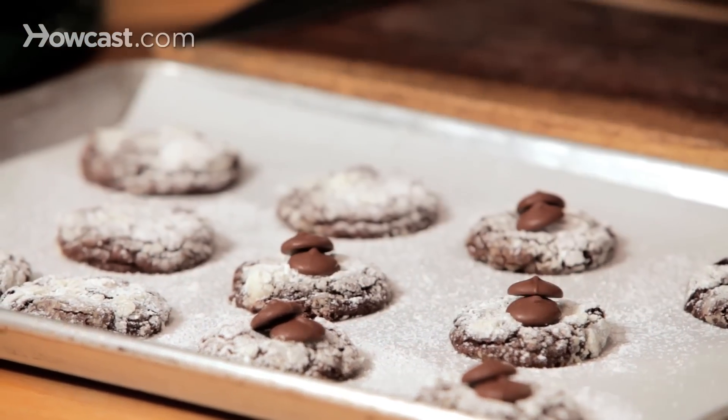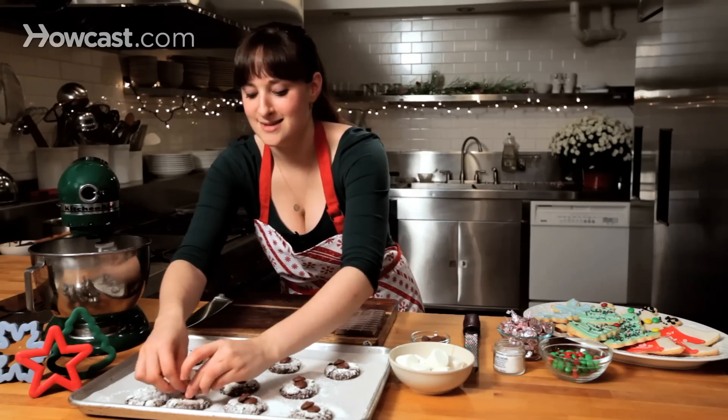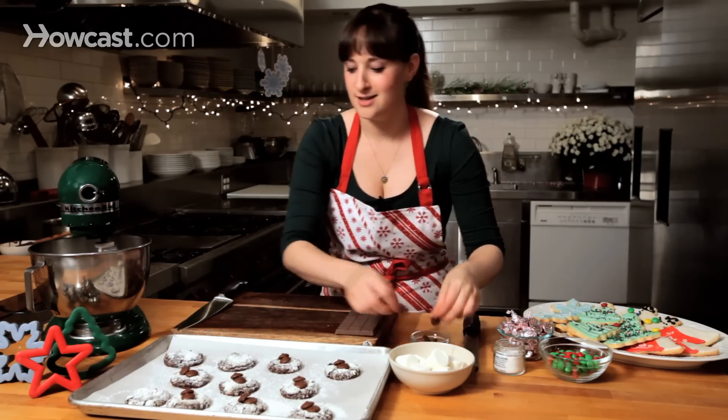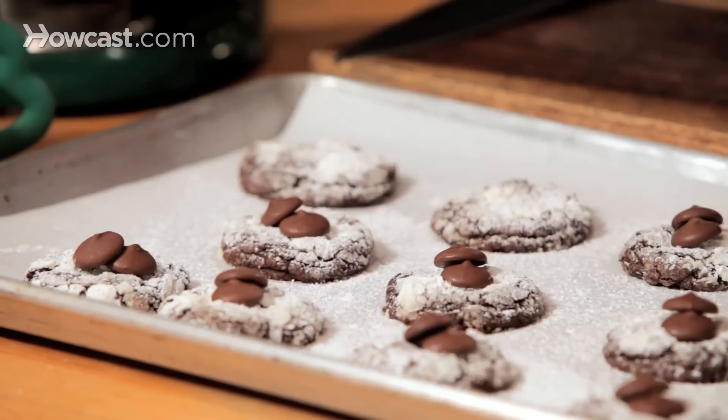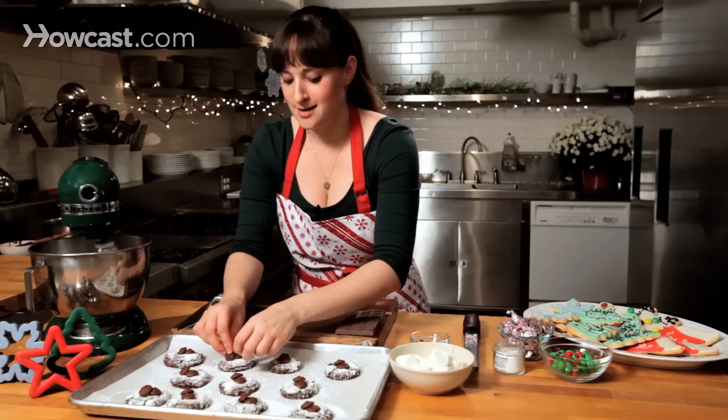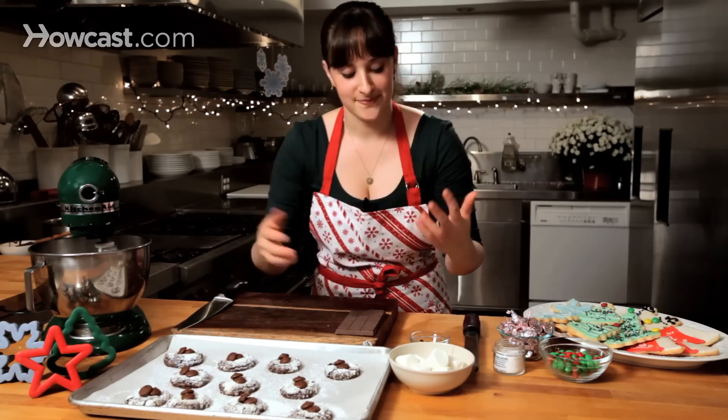And I'm going to top those off with marshmallows — hence our hot chocolate cookies — because in the oven the marshmallows toast, the chocolate melts, and when you break open the cookie you get this really delicious gooey chocolate marshmallow cookie.